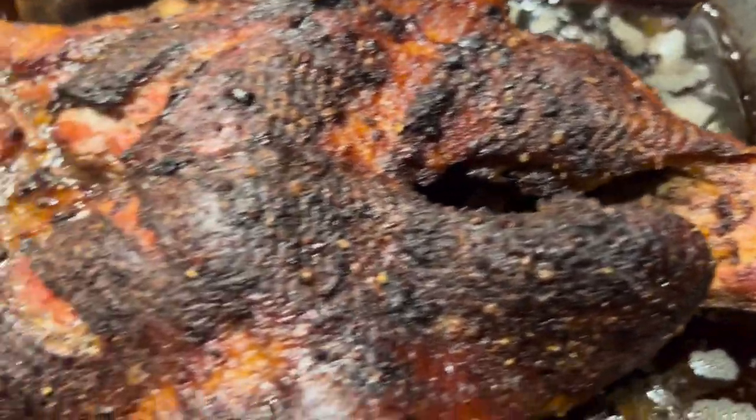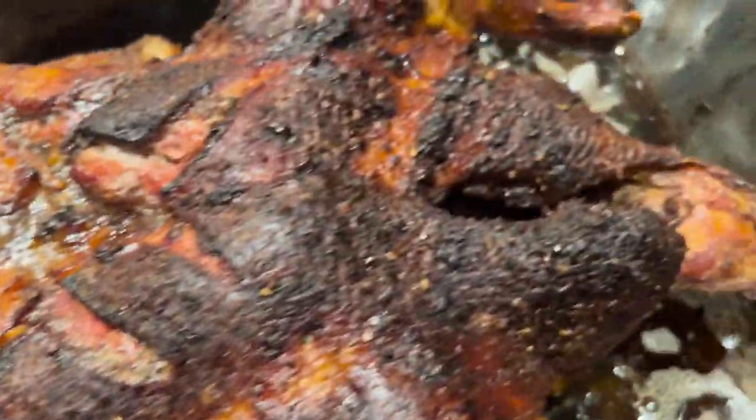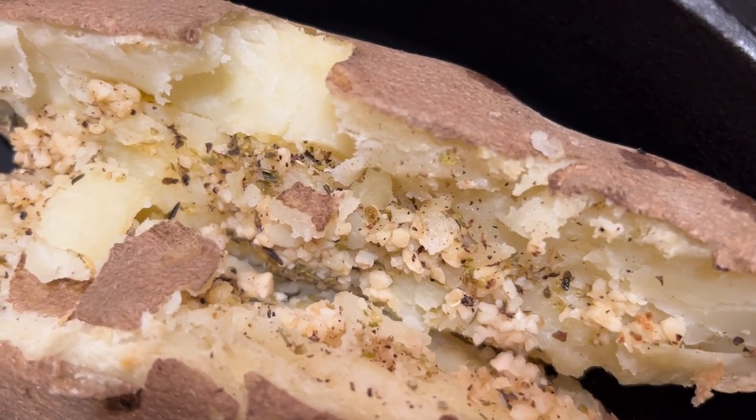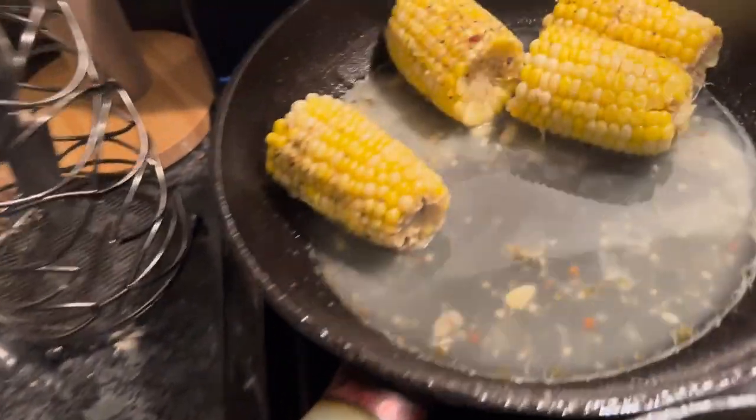Roast duck with the special homemade secret rub — you'll never know it, don't even try it. We got the baked potato with garlic and different seasonings, we got the sweet potato with a little silvested nutmeg, we got the salad, and we got the corn on the cob.